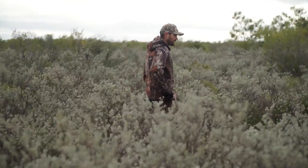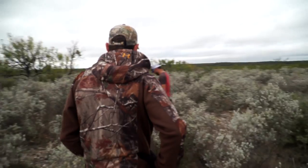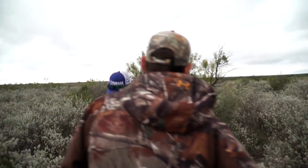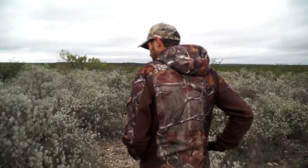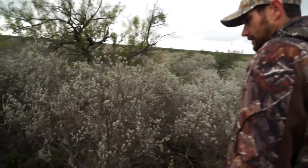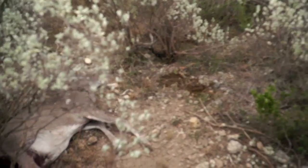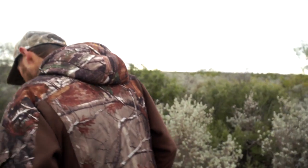You could see the concern on Chad's face while we were looking. All of a sudden the deer made a hard right-hand turn, heading toward an area where we'd heard a bunch of hogs squealing earlier. Sure enough, the deer had gone up there, expired, and the pigs got on him. It's unfortunate we don't have video to show you, but there were three to four pigs, and Michael had to throw rocks at them to get them off the deer.